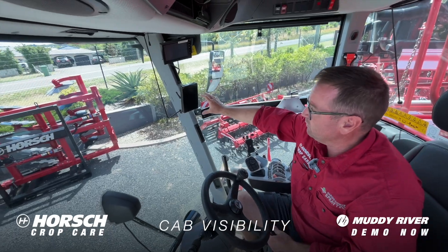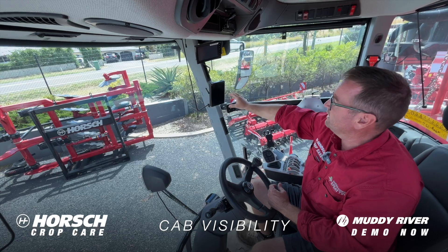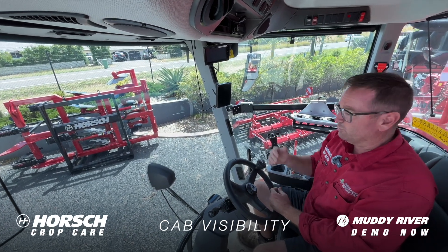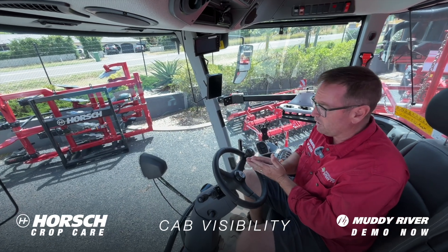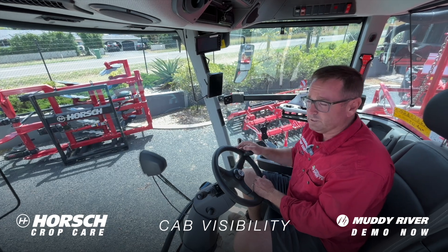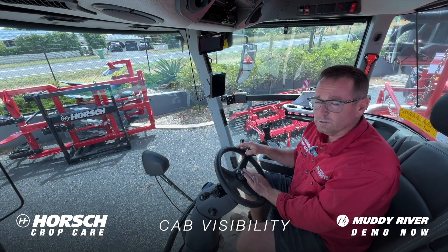We've got our display where we have most of the smarts for the machine, so we can adjust our track width on the go to see where everything is at, and we've also got our cameras mounted up on the screen up front. We have a rear vision camera - as we're backing up it'll show us what we've got behind the machine, and then we can also toggle to our wheel camera that will show us exactly where our wheel is running in regards to where our row is placed.